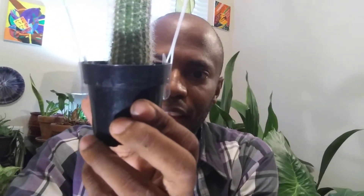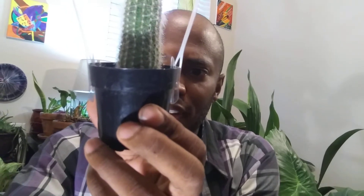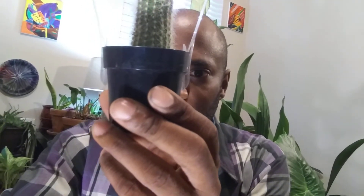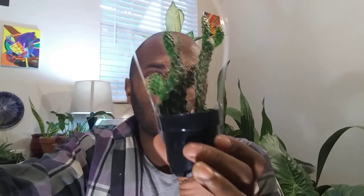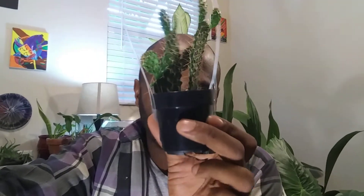This is an Espostoa mirabilis. It's from Peru and it grows up to six feet in height. When mature, flowers will come from it. I love cactuses, by the way. That's why I'm glad I live in the state of Florida, because I recently moved and I have my second property, so I'm able to put more stuff outside.